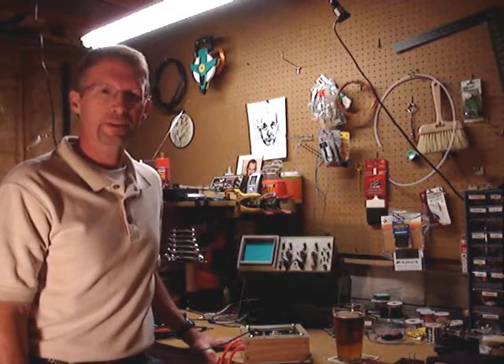Hi, this is John Chubik. I'm here in Studio A, B — it's my workshop. I have an update on my fermentation temperature controller I call my FermentStat.